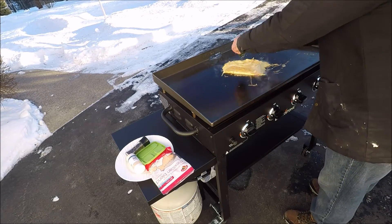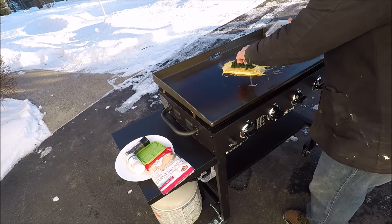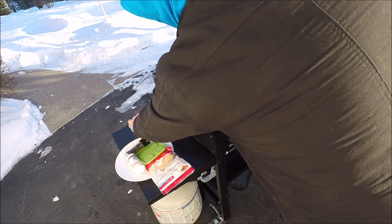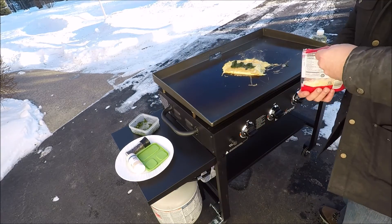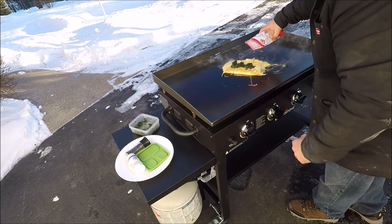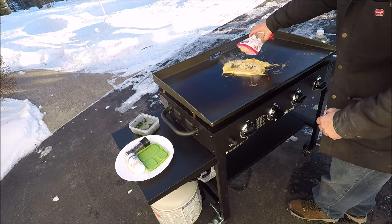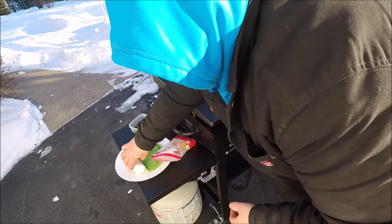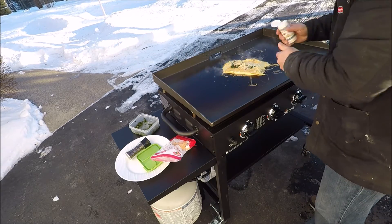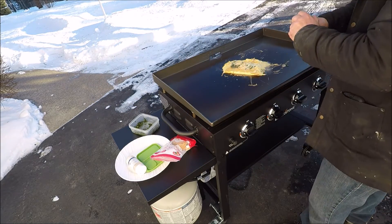All spinach, cheese, garlic salt, pepper.